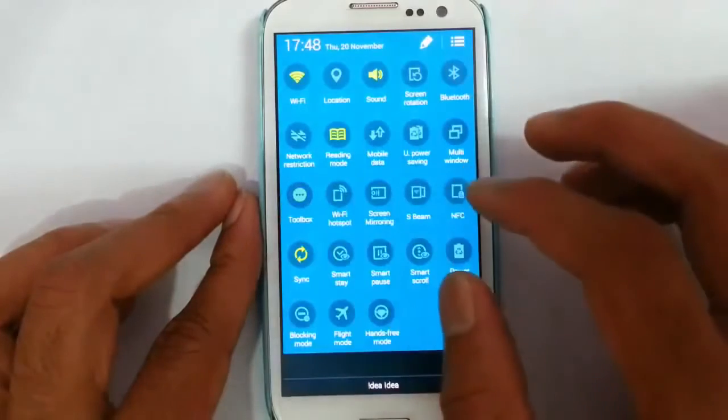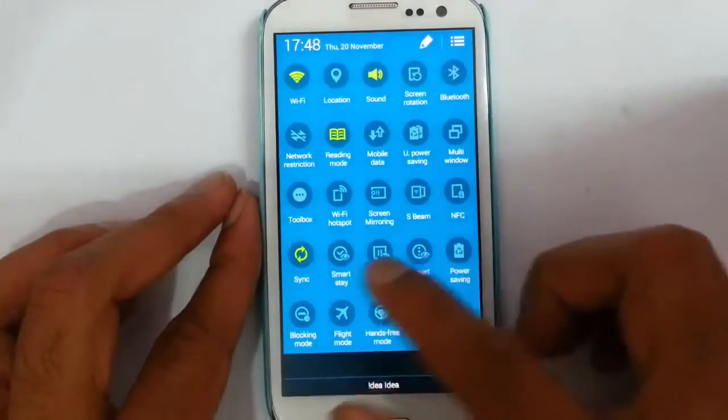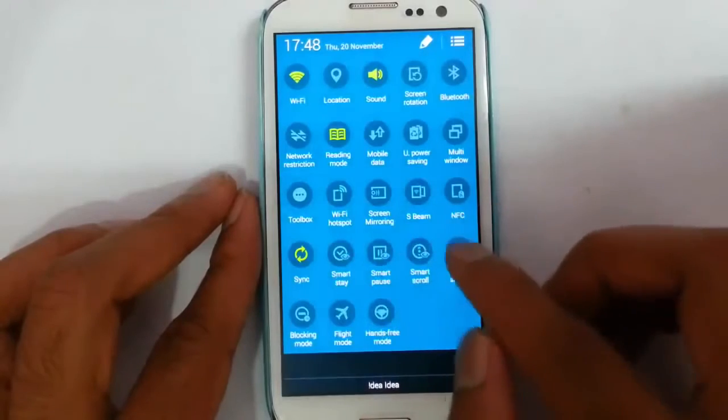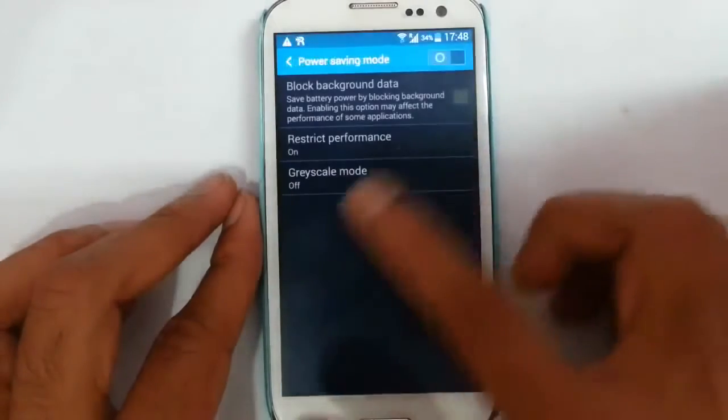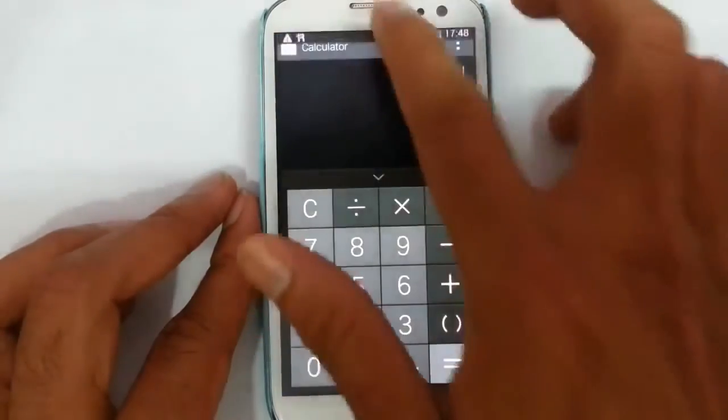We have all these smart features — SmartState, SmartPose. And then in power saving mode you have this grayscale mode, so it will turn into a black and white mode which will save more battery.